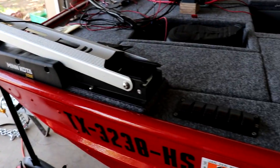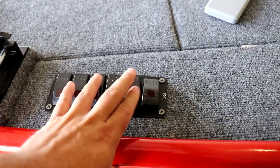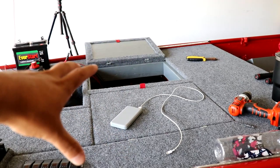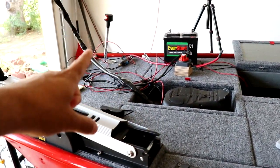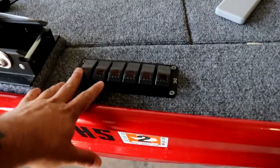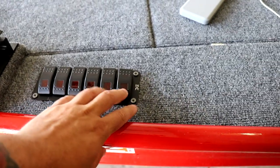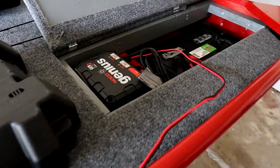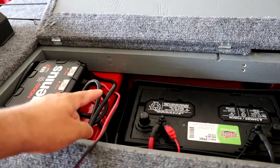Here is the second control panel installed on the boat. This will control all the LED lights on and under the deck and the front nav light. I still have to do all the wiring underneath, but that's how it's going to look.